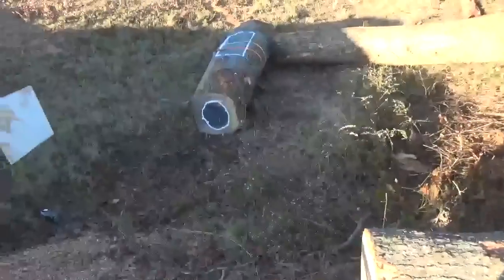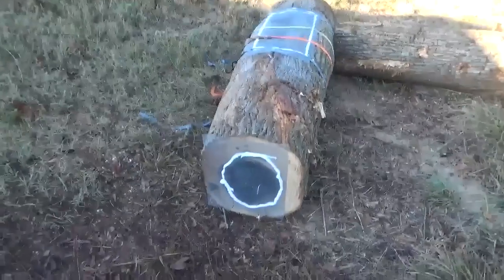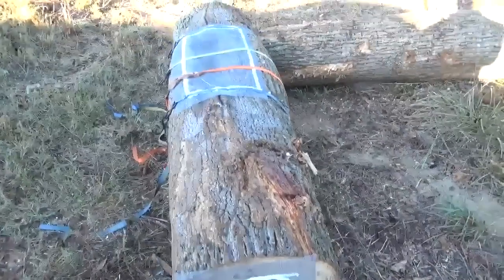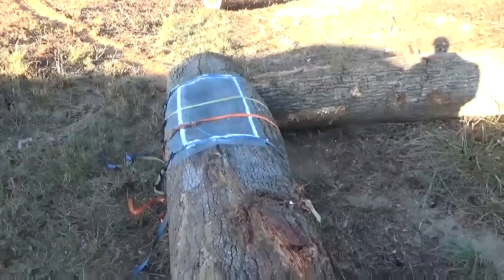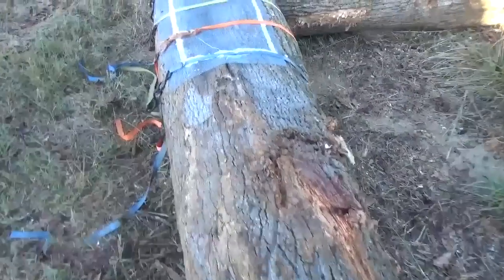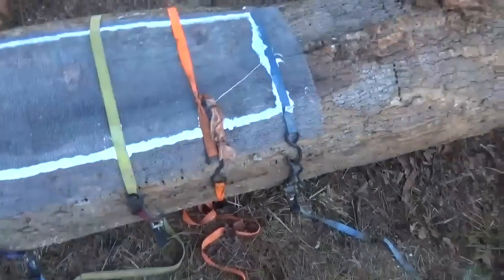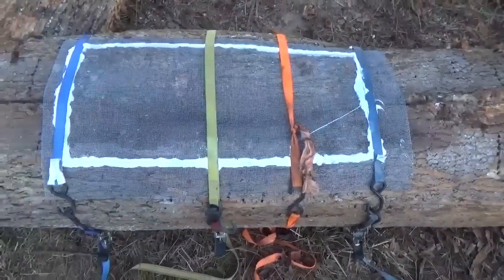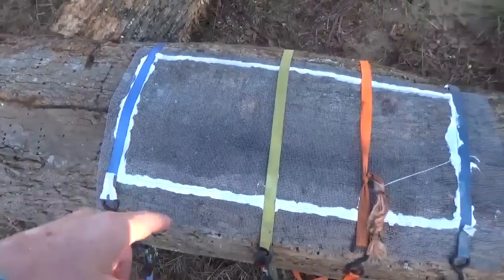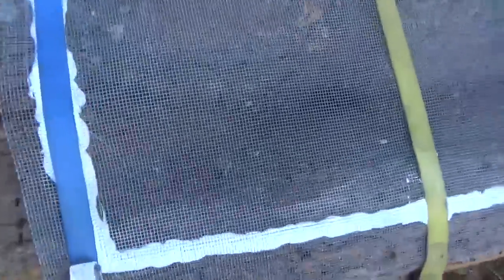He'll take this thing this winter, and he will take these screens off and just set it in his house and let the bees do what they want to do. And then this next spring, he'll split it and get the bees out and put them in the actual box hive, because those bees have to have that honey down in there to make it through the winter.